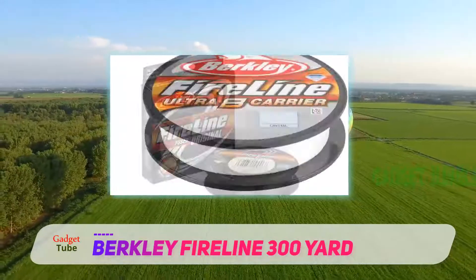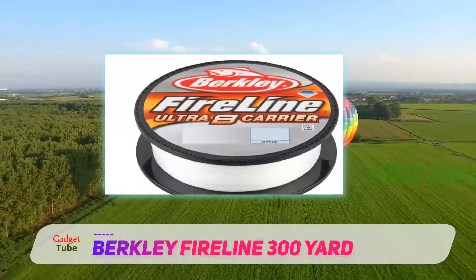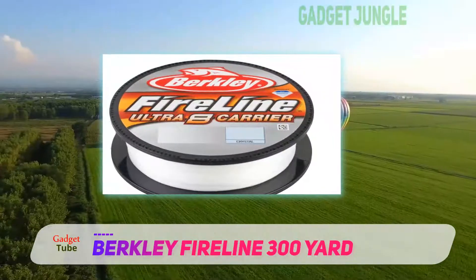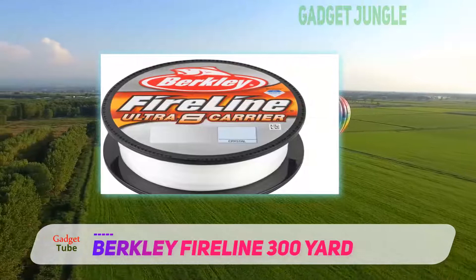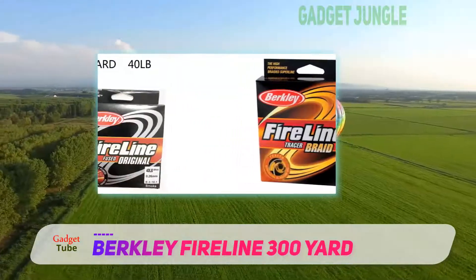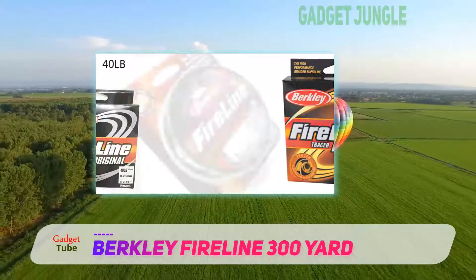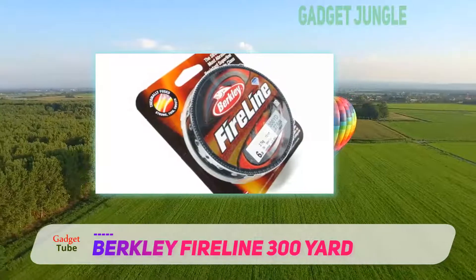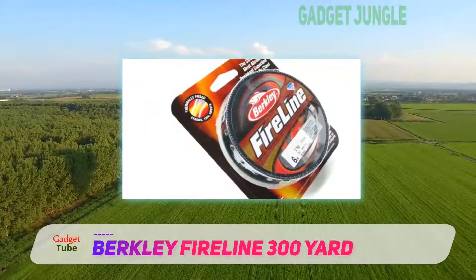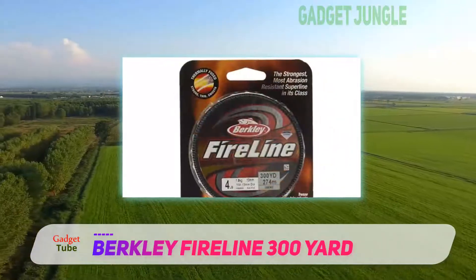It's also suitable for spinning reels since it comes with a sharp memory that does not disappoint. It's about 4 times stronger than the monofilament fishing line and has a super thin diameter and smooth finish for low in-water visibility and fast casting. The Berkeley Fireline has a great design that ensures you get maximum sensitivity for an easy catch, and this braided fishing line doesn't stretch at all.